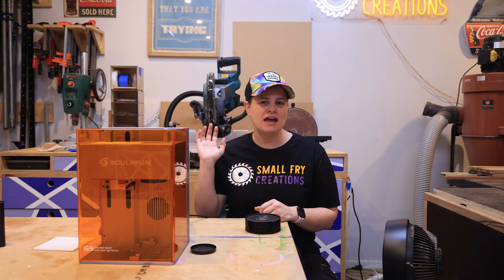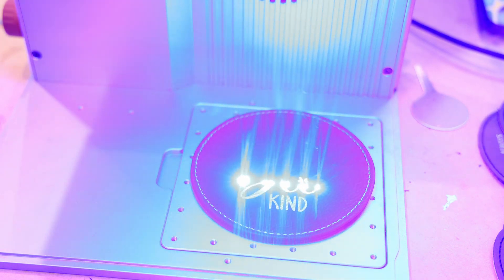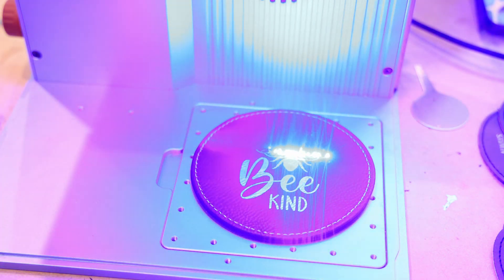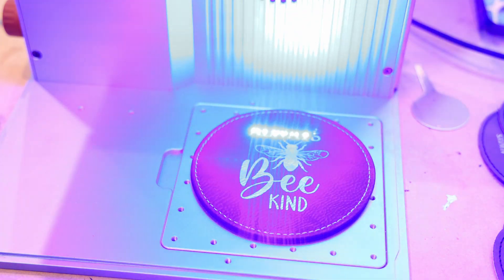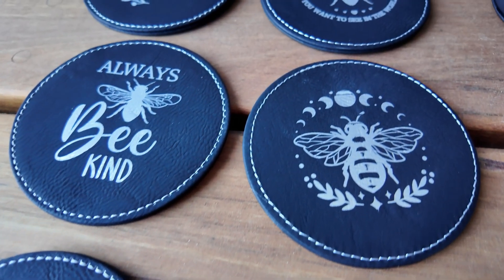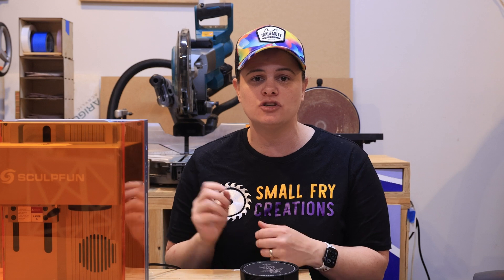A tip for stainless steel: use some Bar Keeper's Friend and a magic sponge to clean them up once they've come off the laser — it removes all the laser dust and really makes the design pop. The leather coasters I made since the test also turned out fantastic. The detail is great, the laser did a great job making the design pop off the black leather. Each coaster took about one to three minutes depending on how detailed the design was.